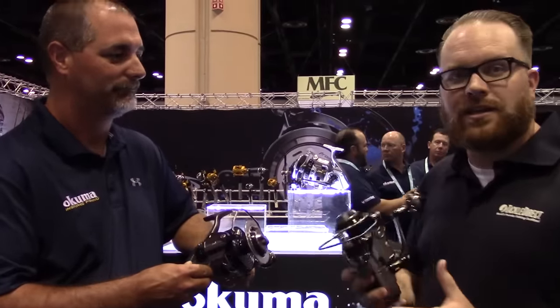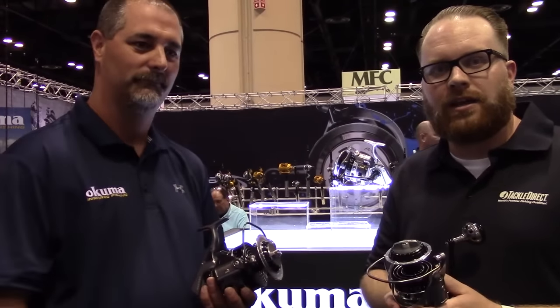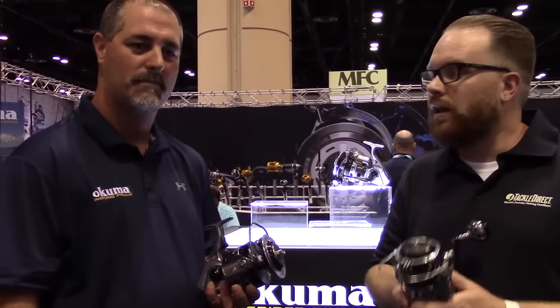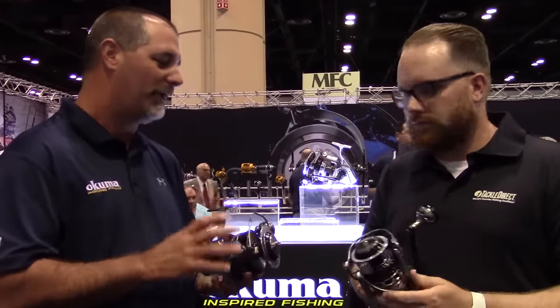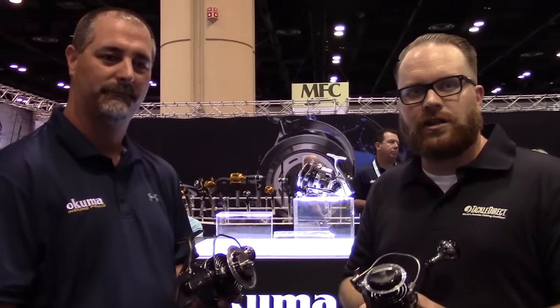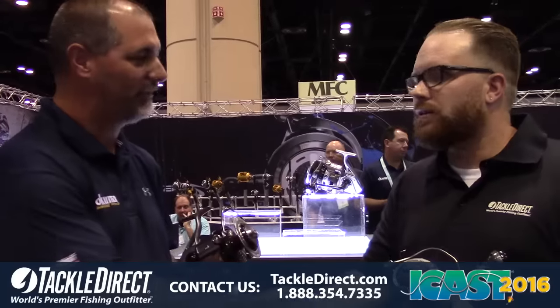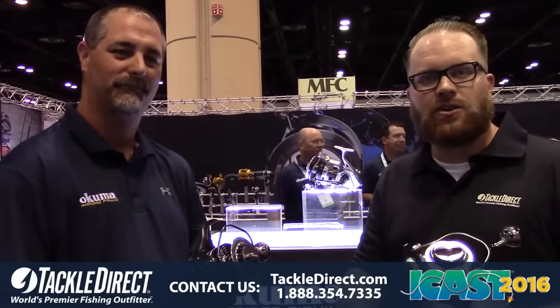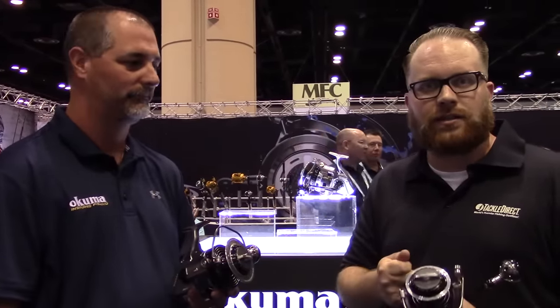So guys, this is the Akuma Makaira spinning reel — heavy drag, big braid capacity. This reel is probably going to hit the market right around September. We're going to have it up for pre-order, so make sure you get your pre-orders in and we'll be shipping them out when they come. John, thank you very much. If you have any other questions, call the number on the screen, and remember to check out our blog at hooked.tackledirect.com. Thank you.